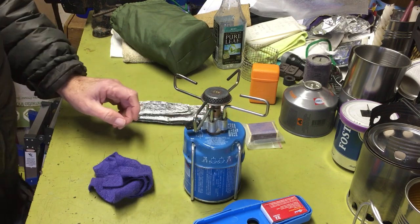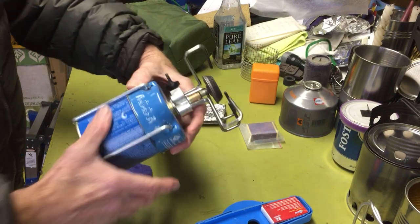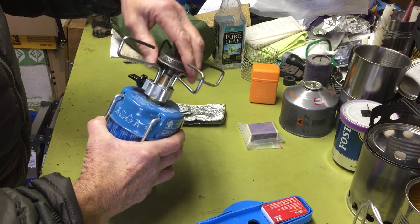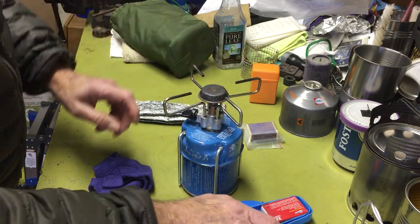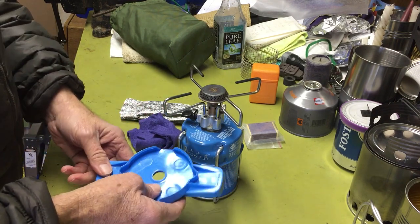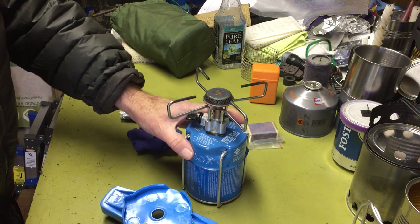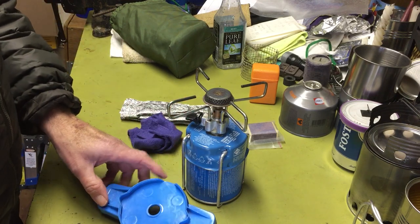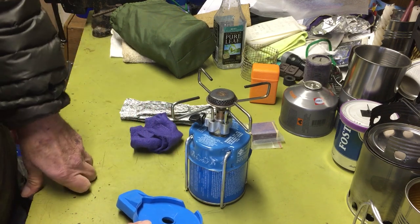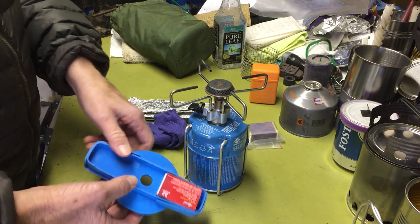This stove design actually has a lot of good features that some of the newer ones don't necessarily have. One thing I didn't really care for was the way the pot stands work, but it had a stand that came with it which served two purposes: it balanced the stove better on the ground, and it kept it up off the ground so you didn't transfer cold from the ground into the canister, improving performance. And it was a great place to store my matches.